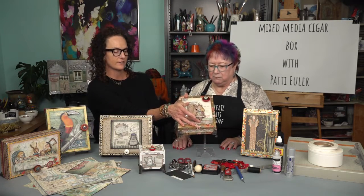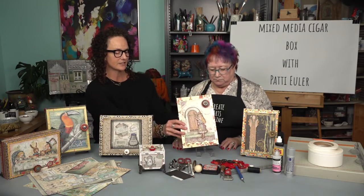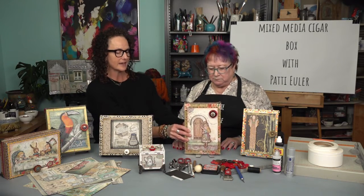And the other element that I loved that I had never seen before is Patti creates a 3D sort of effect where Alice is lifted off the box. And you will learn how she does that in this course, as well as adding glossy accent and different things inside. So I cannot thank you enough for bringing this course to Create Arts Online. I think the students are in for such a treat and we'll be making cigar box after cigar box. Well, I'd be excited to see in the comment section, once you create your cigar box, what it's going to look like.